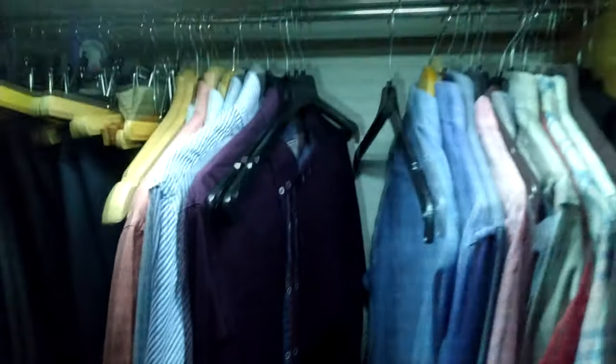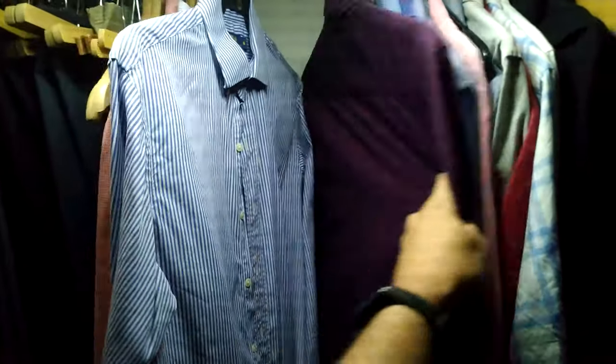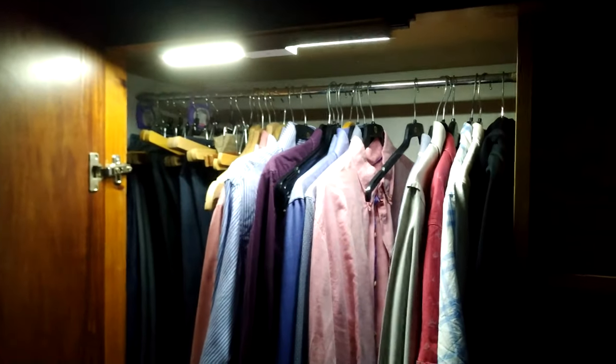Now the room is quite dark — I place it there like this and look, I can see perfectly what clothes I'm going to use today. No problem, great! The light switches off automatically after 15 seconds. I don't know how long the battery lasts but I'll leave it in the comments once I test it. I hope you find this video useful — don't forget to subscribe to the channel, thank you for watching, see you in the next video!